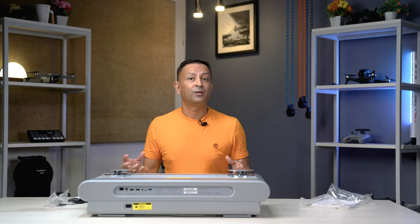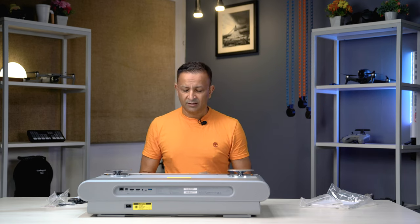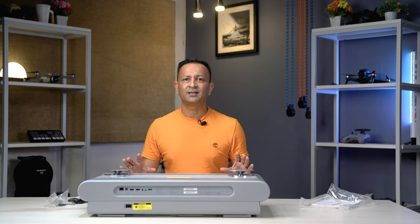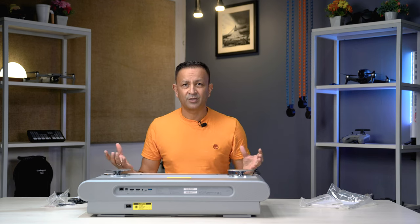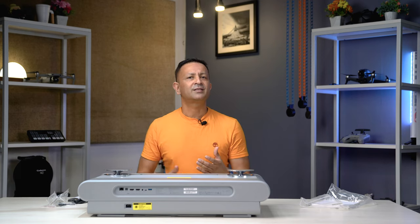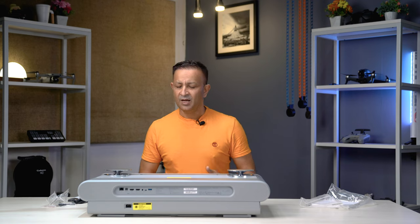We have to use the audio system with DTS-SD sound. We have to use the home theater system to enjoy the sound of the movie. We have to use this smart projector. We have to use the Luna OS. We can use it with your iPhone, Android, or computer. We can synchronize it and use it for videos and music.